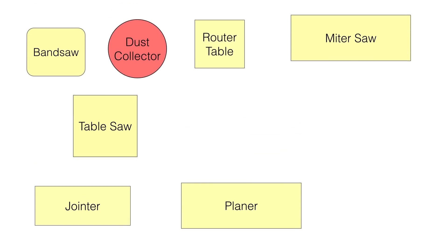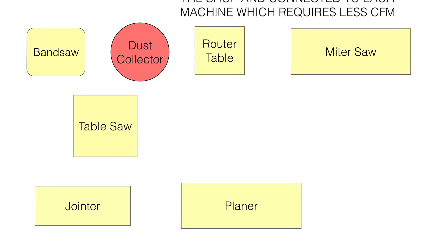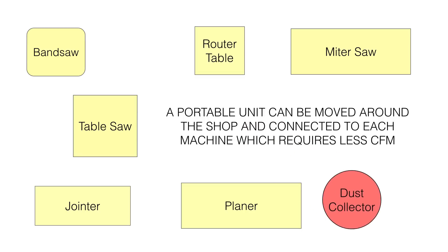Also keep in mind that with whatever direction you choose — whether a dust collection unit or a shop vac — you can put it on a mobile base and put it in the corner. Then you can use PVC to route it to all of your tools permanently, or you can have a flexible hose that hooks up to each tool as you need it — your table saw, your bandsaw, each tool respectively.